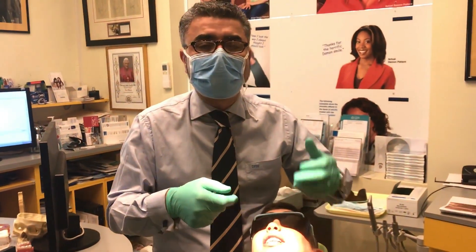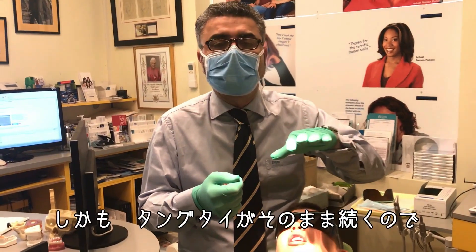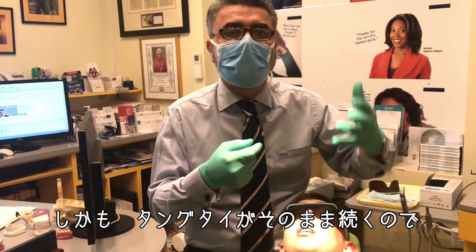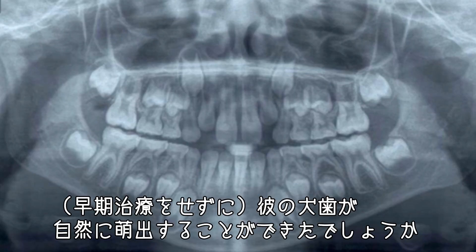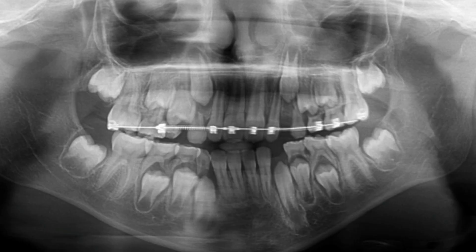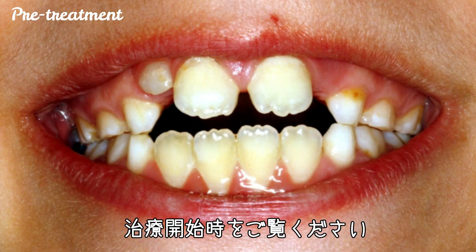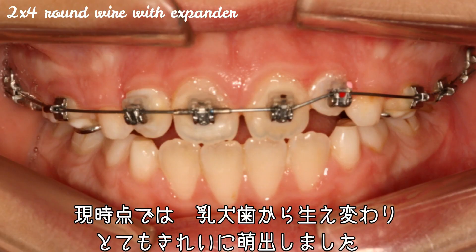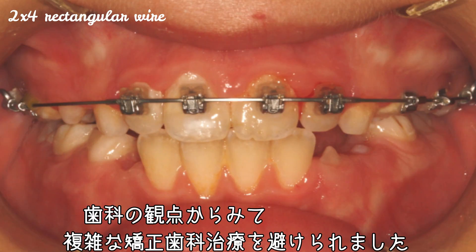And then they end up having four teeth out. They end up still being tongue-tied, which affects their oral hygiene, affects their speech, affects their swallowing, etc. That's where Steve started, right? No way those canines would have come down on their own. This is the mid-treatment x-ray after we had expanded and used 2x4. Look where it starts, look where it is. And the baby canines have fallen out now, and those canines have dropped in beautifully. So from a dental point of view, we've avoided a lot of orthodontic work for him.